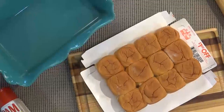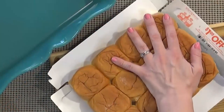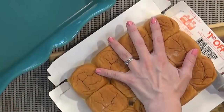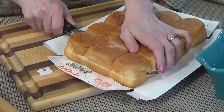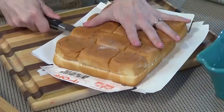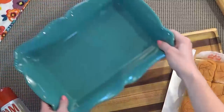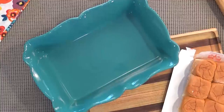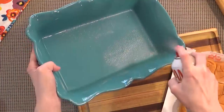I'm going to start by preheating my oven to 350 degrees. Next, I'm going to take my Hawaiian rolls and very carefully slice them down the middle, cutting them in half all at once — though you could also separate them and cut them individually, totally up to you. Then I'll take my casserole dish and give it a light coating of cooking spray just to make sure nothing sticks.